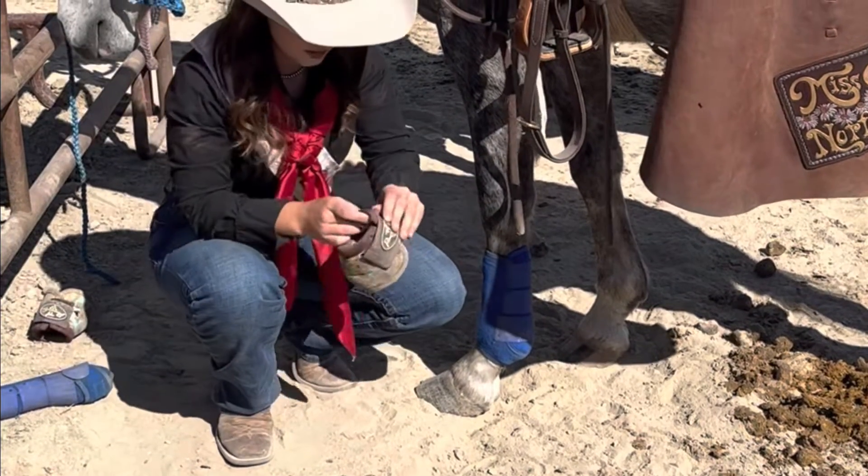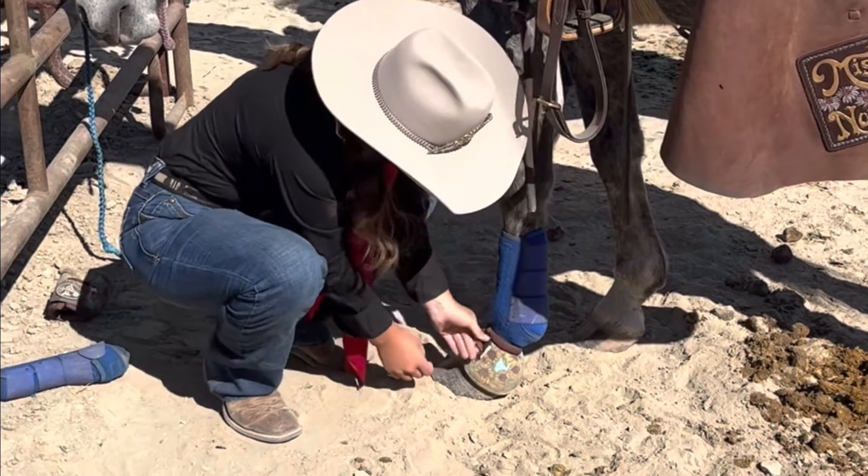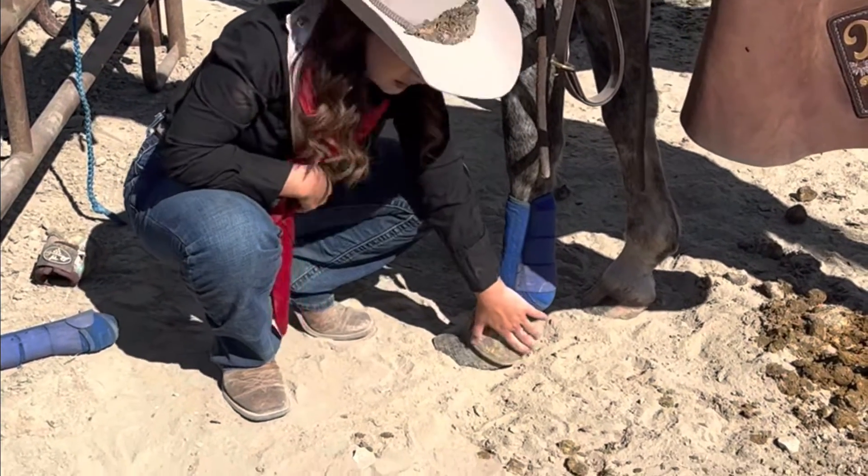Then we're going to finish off with an over-reach boot. That just goes right around the hoof, and this is to protect the horse on the back of their hoof at their heel bulb spot.